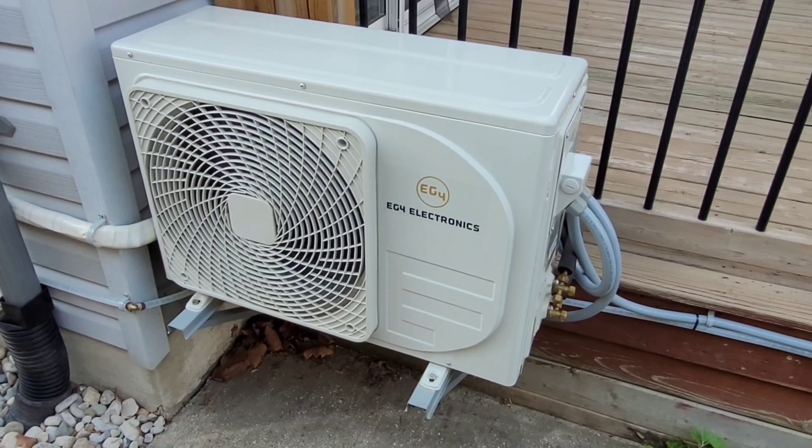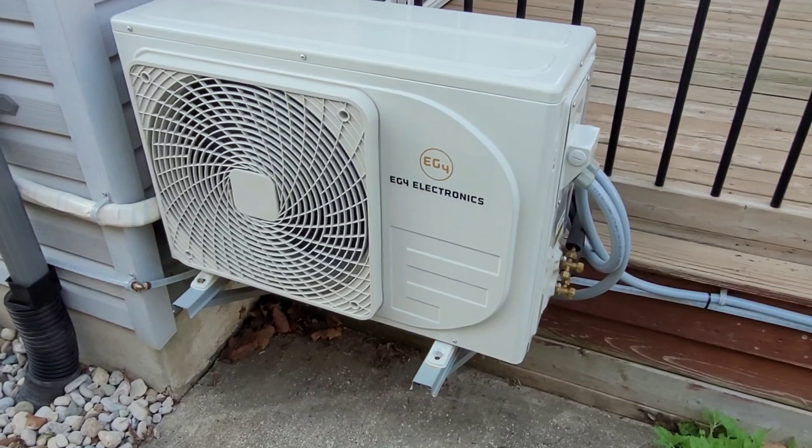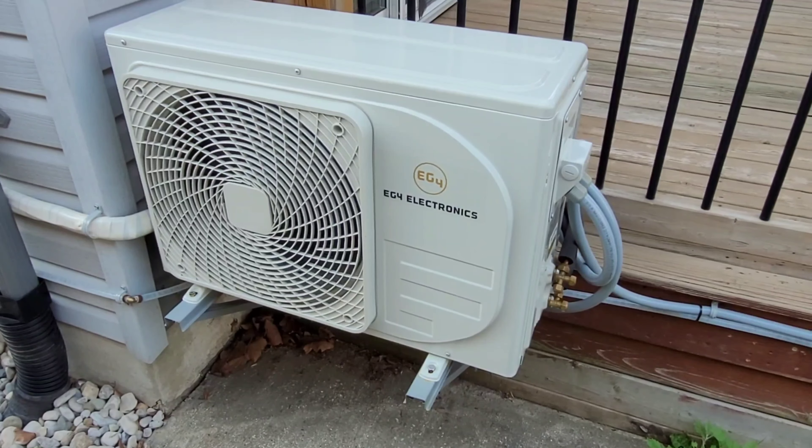Hey guys, welcome back to the channel. We are once again outside my house with the solar air conditioner. Hope you don't mind my voice — I'm just getting over a bit of a cold. Last time we left off, I told you guys I was going to be disconnecting this thing from AC power for the month of June and just letting it run totally on solar.